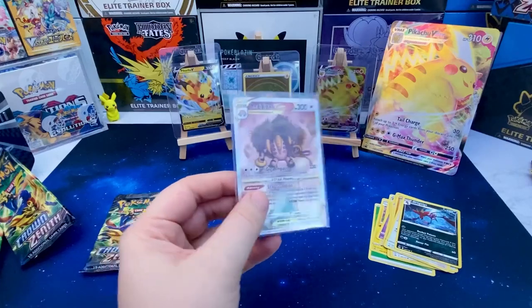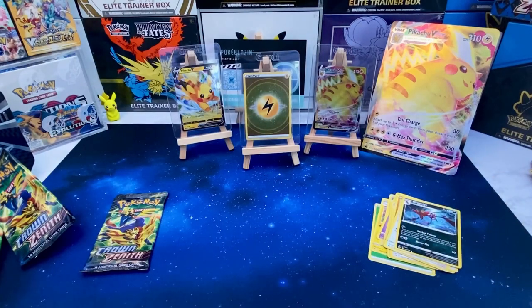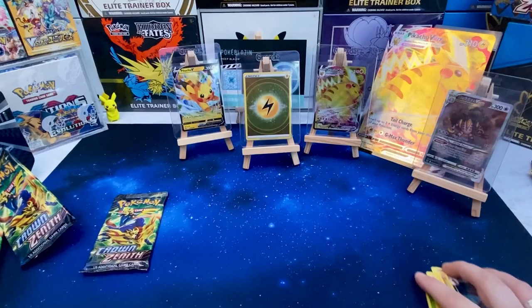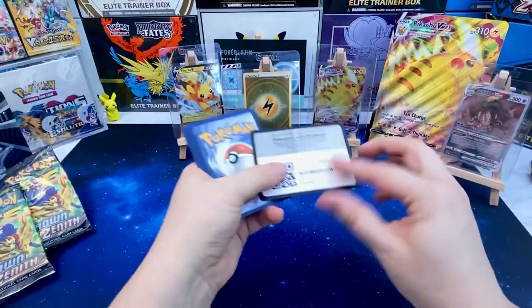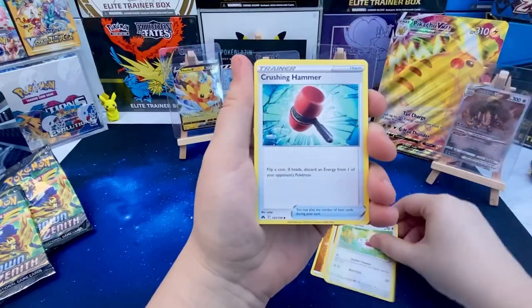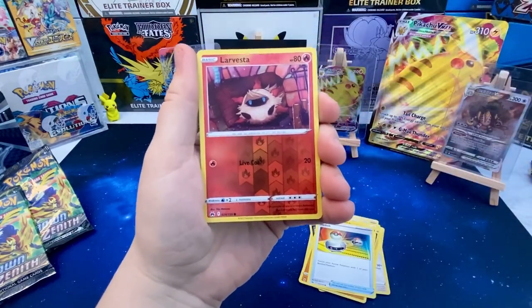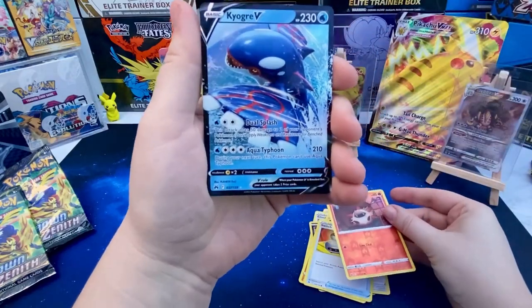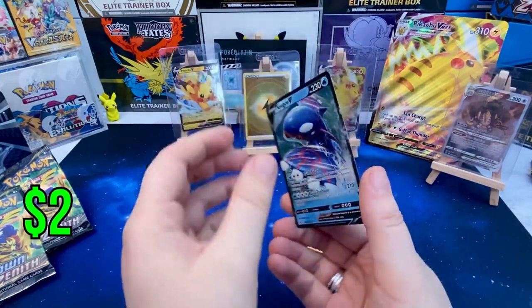Sleeve that baby up and we'll pop you on display. We've literally got one pack left — come on, must be getting something out of here surely! Last pack magic, let's do it! Okay, starting off with fighting energy, Shaman, Crushing Hammer, Scrap... switch, okay, reverse Larvesta — and the last card for the Pikachu V-MAX Collection Box is... okay, we got a hit! Klara V, number 37 out of 159 — our first V card as well!